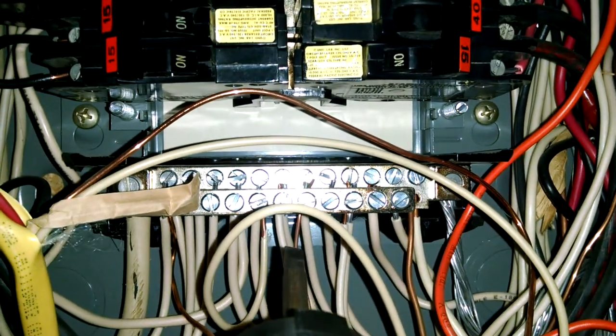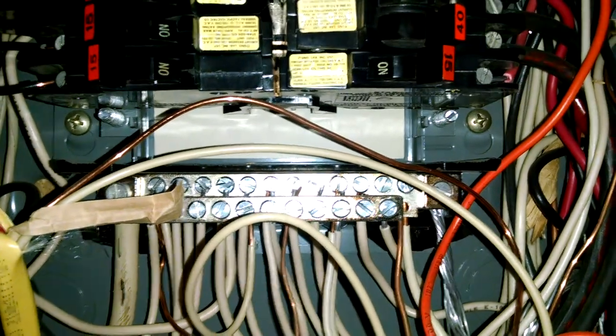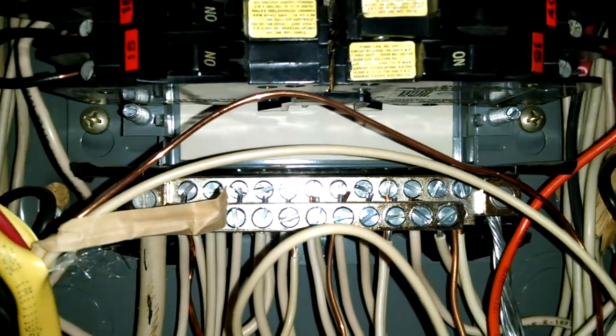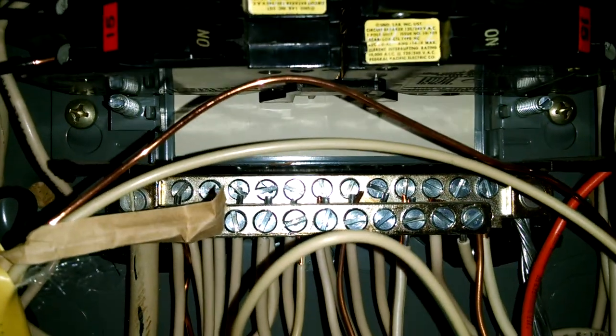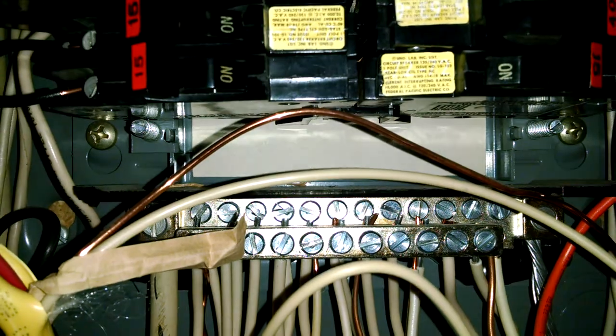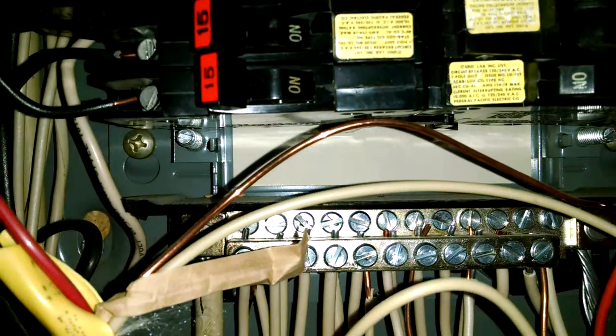The problem is that you have copper and aluminum together. The two different types of material become caustic, so they will actually corrode. How you correct that is by applying a gel onto it, and that stops all corrosion.